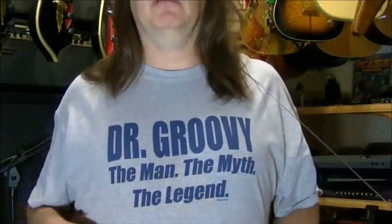Hello y'all. My name is Scott Grove of GroovyMusicLessons.com. They call me Dr. Groovy — that's right, Dr. Groovy, the man, the myth, the legend.